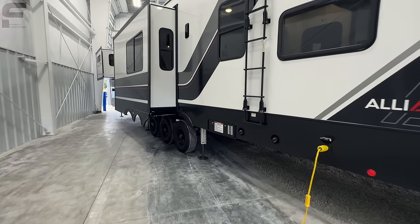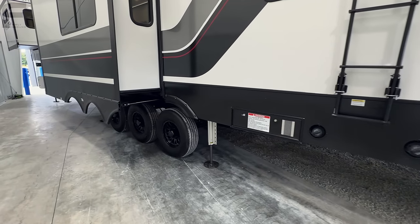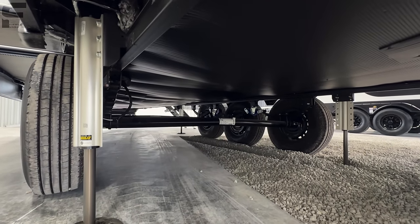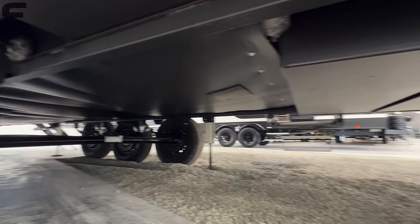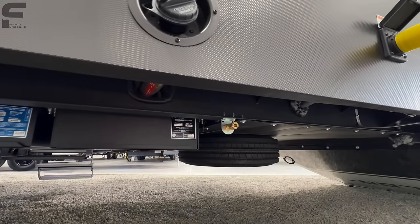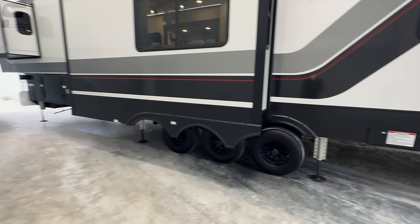You're going to have 60 gallons of fuel capacity — 30 gallons for your generator, 30 gallons for toys — and you will have a fuel pump. Fully enclosed underbelly, so all your water tanks and water lines will sit above the enclosed underbelly, above the insulation, and you will have 12-volt heat pads on all of your water tanks as well. Down underneath here, you can see your gas tanks there, and it looks like there's also a propane quick connect line over here as well. 50-amp power connection right here.